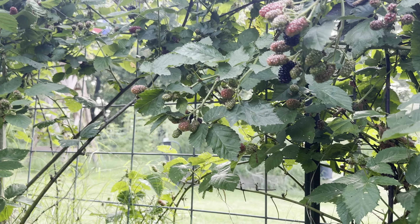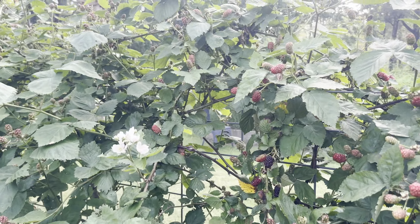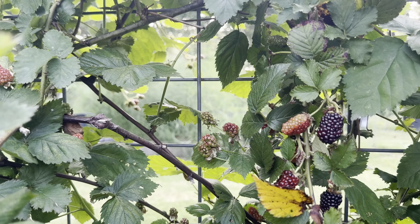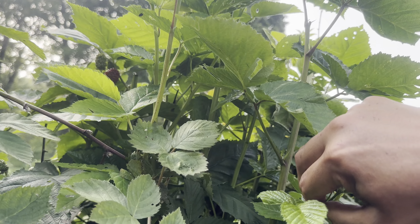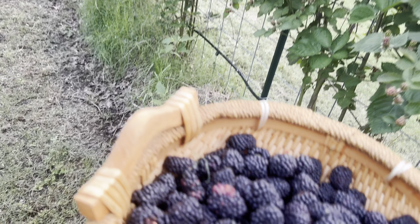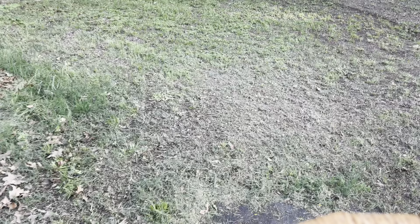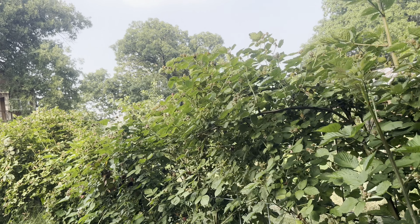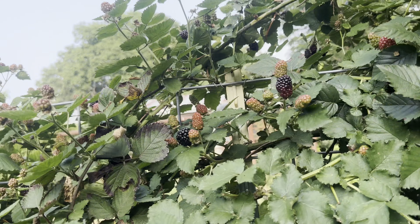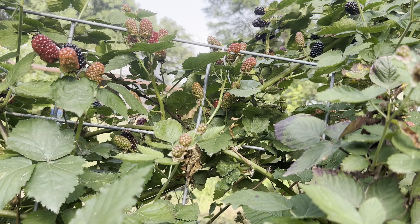There are going to be two harvesting videos here. Let me look down here just in case. This area is probably done. Still not as much as the Osage, but that was just two crowns. Now let's go to the main aisle of Primark. Let's check the inner side first - quite a few. Some are not ready, good size, and there's more on that side.